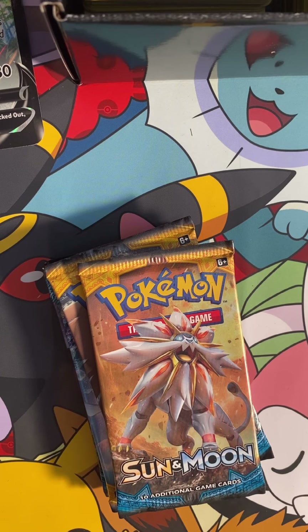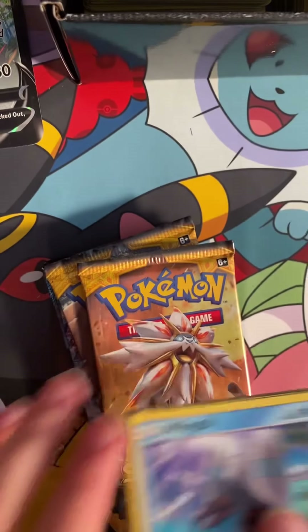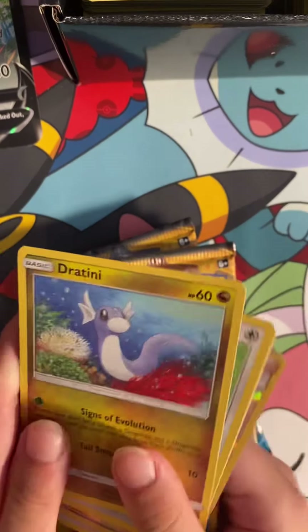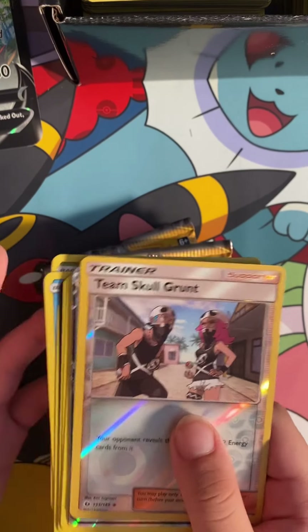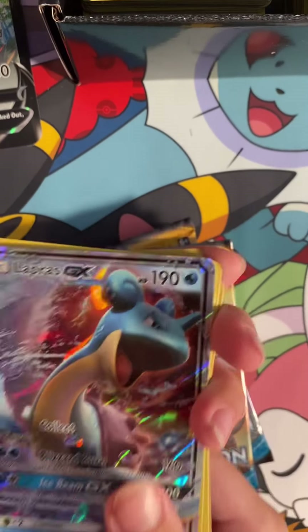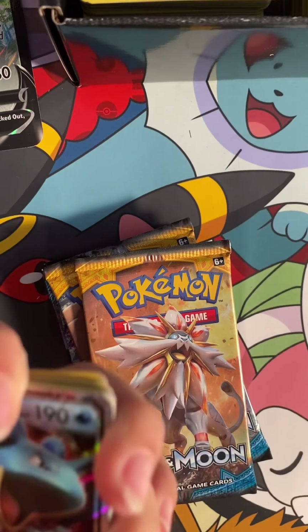And this is our rare. I'm going to open only some. We got a Lapras GX!